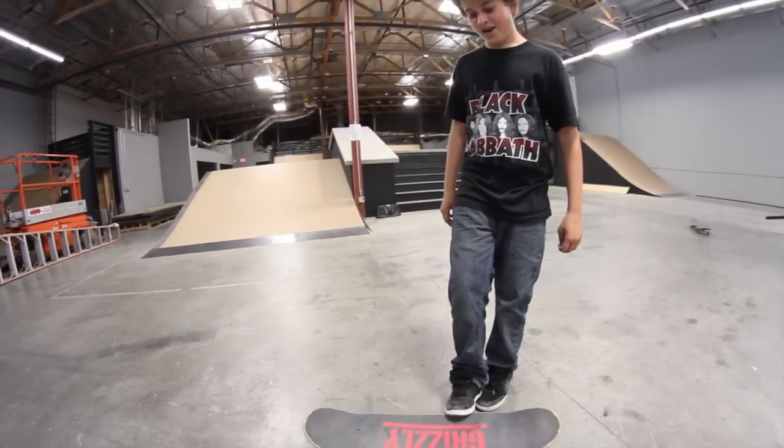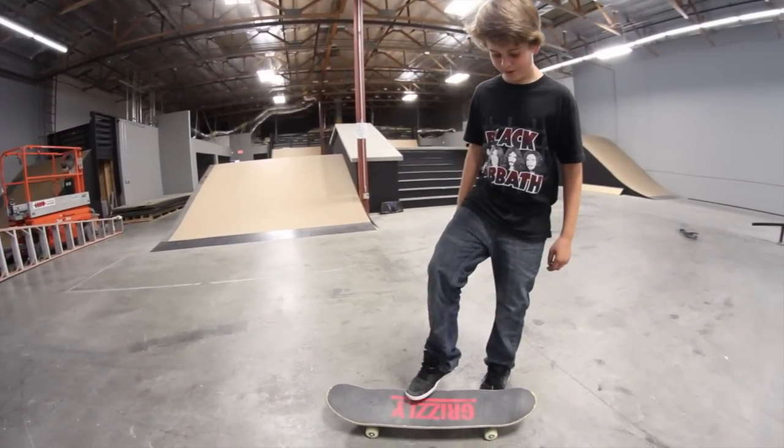Hey, what's up, it's Kane, this is Eek TV. Tonight I'm going to be teaching you how to do three shows. For foot placement, I put my front foot right here and then my back foot right here.